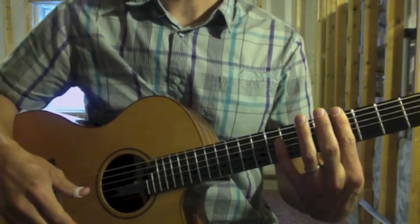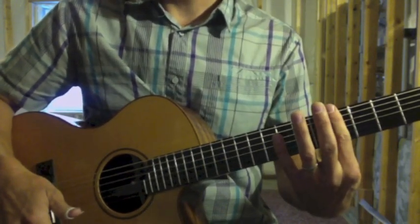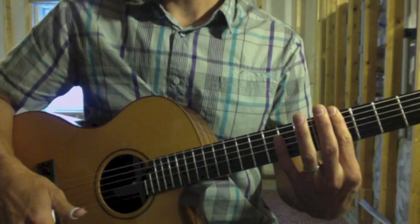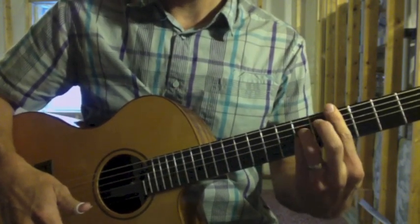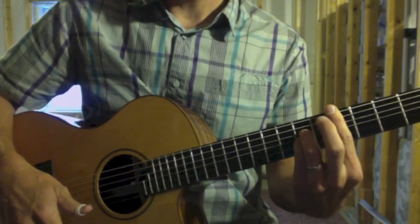The next part: I'm going to strum the fifth fret bar across all strings, and this is where I do the strum and then a hammer-on of strings three and four with my ring finger and pinky.